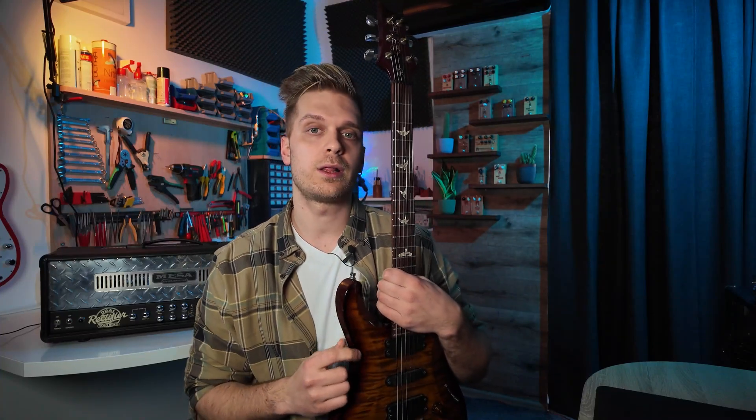Today we're going to be learning a super cool yet slightly technical skill that is going to help you make your Tonex tone models actually sound and respond a little bit closer to the real amplifiers they were modeled after.